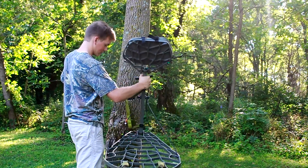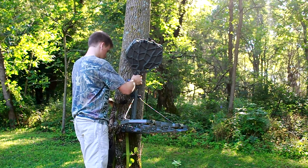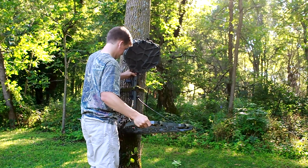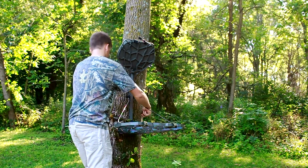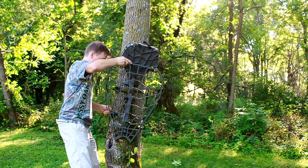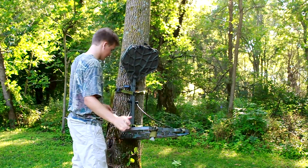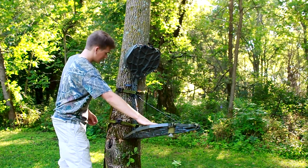Strap this thing to the tree — put it right on there, go around the tree, flip it right in there, go to the next strap, go around the tree, tighten it up, pull the platform up, and cinch it down. There it is. As you can see, currently it's on quite a bit of an angle.